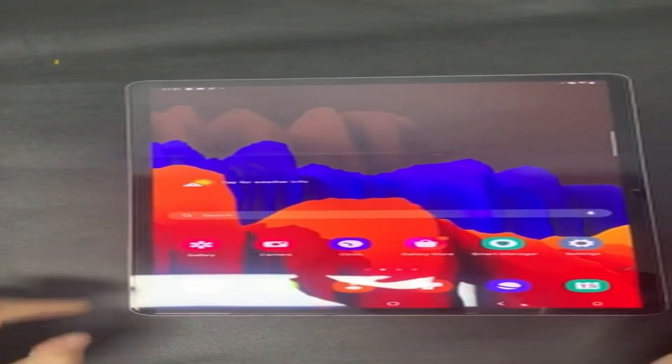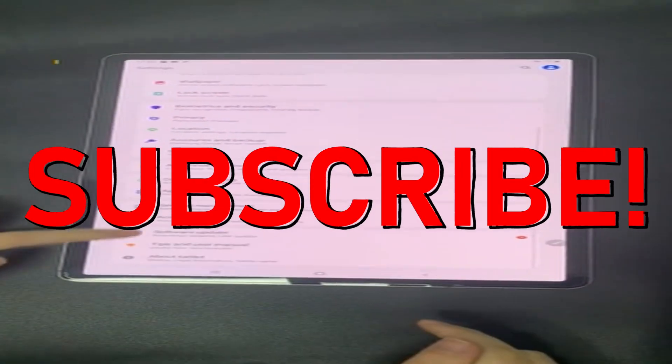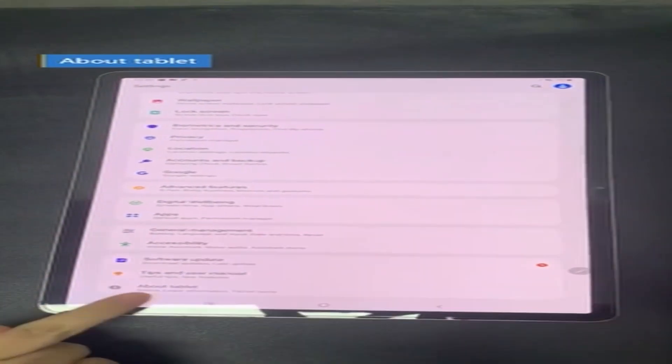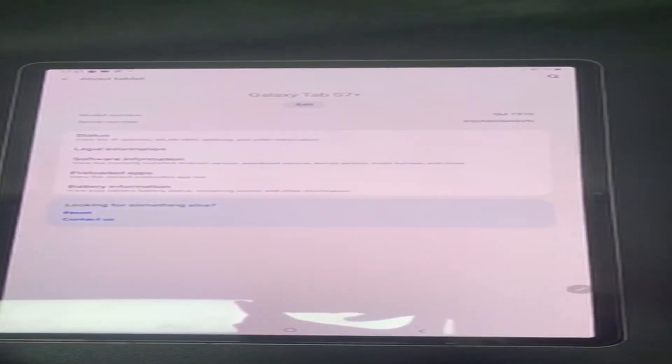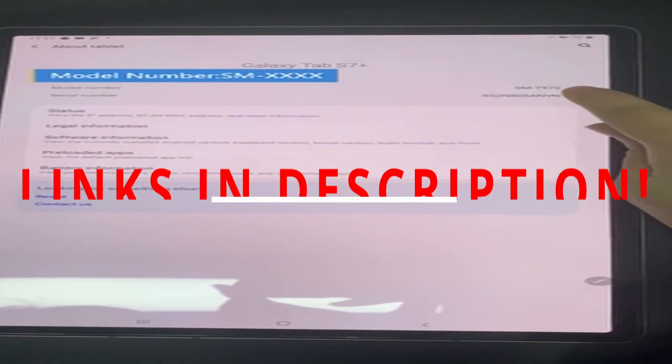If you want more interesting videos, do subscribe to our channel and press the bell icon. This list is based on my personal opinion and research, and lists them based on quality, features, and pricing. If you want more information and updated pricing on the products mentioned, be sure to check the links in the description below.